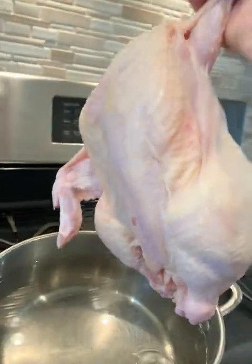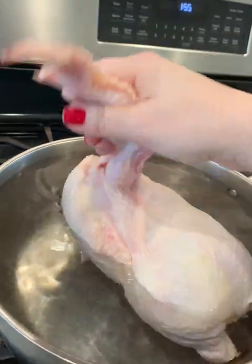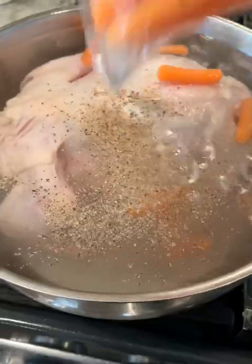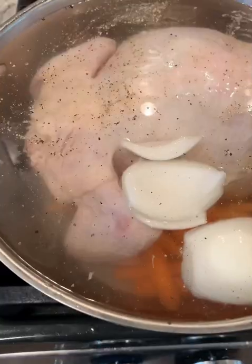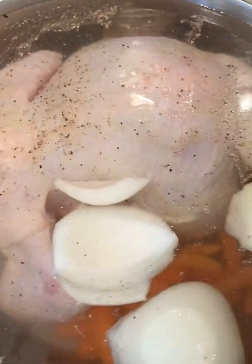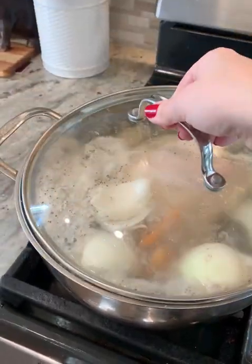Hands down the best way to make shredded chicken is poaching a whole chicken. Put the whole thing down into a cold pot of water. This works great in just plain water, but if you're going to use this for chicken soup or something after, definitely spice it up a little bit — add carrots, celery, onion, and season it with whatever you like.